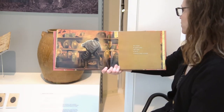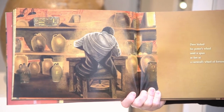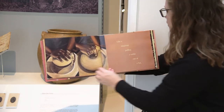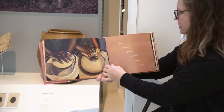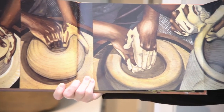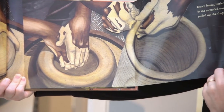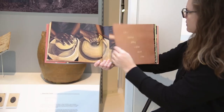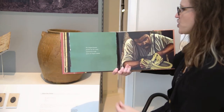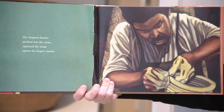Dave kicked his potter's wheel until it spun as fast as a carnival's wheel of fortune. Like a magician pulling a rabbit out of a hat, Dave's hands buried in the mounded mud pulled out the shape of a jar. His chapped thumbs pinched into the center, squeezed the inside against his fingers outside.